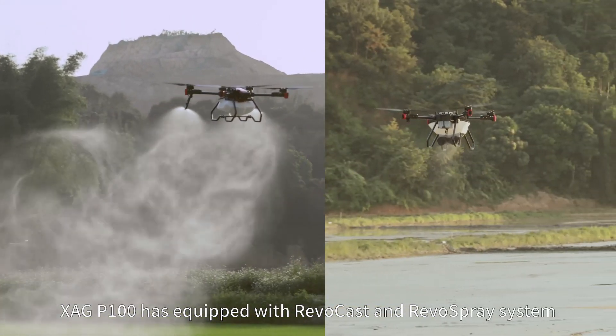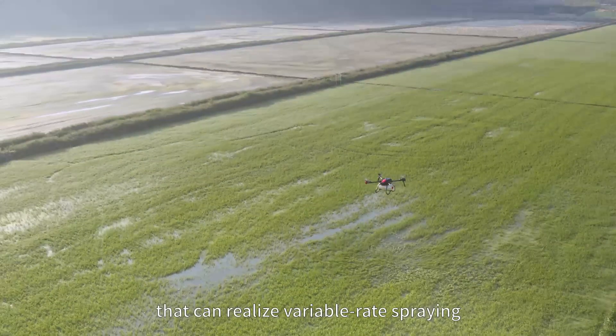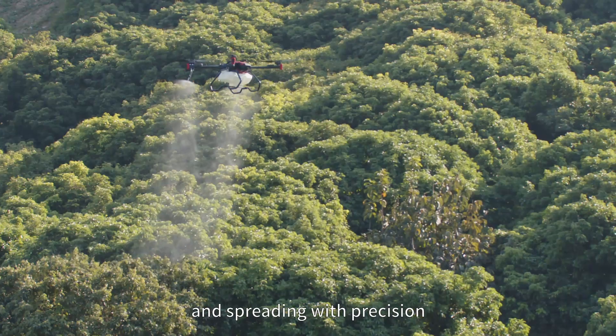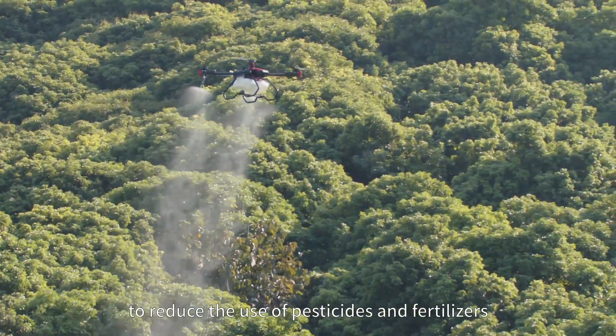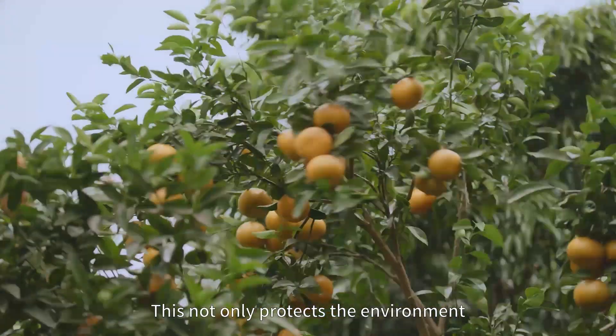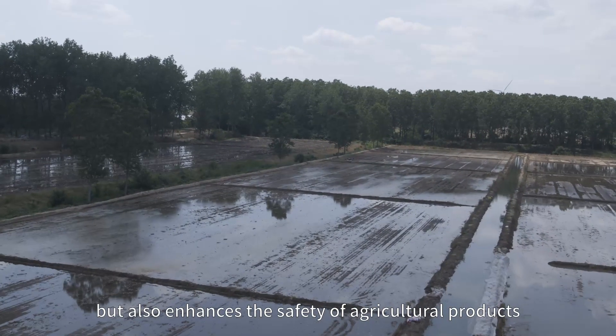By years of experience in crop science and agriculture AI, XAG P100 is equipped with Revocast and Revospray systems that can realize variable rate spraying and spreading with precision to reduce the use of pesticides and fertilizers. This not only protects the environment, but also enhances the safety of agricultural products.